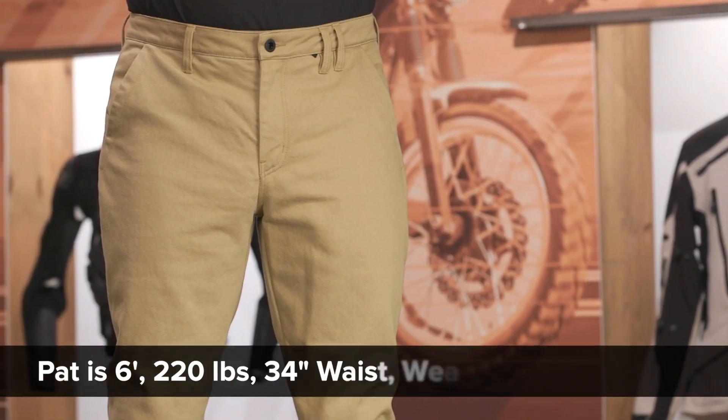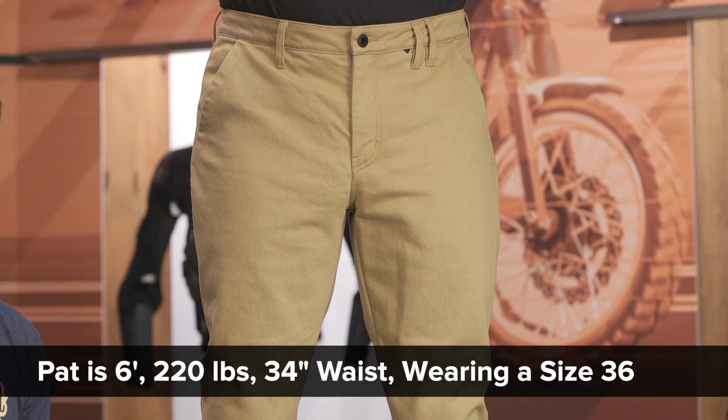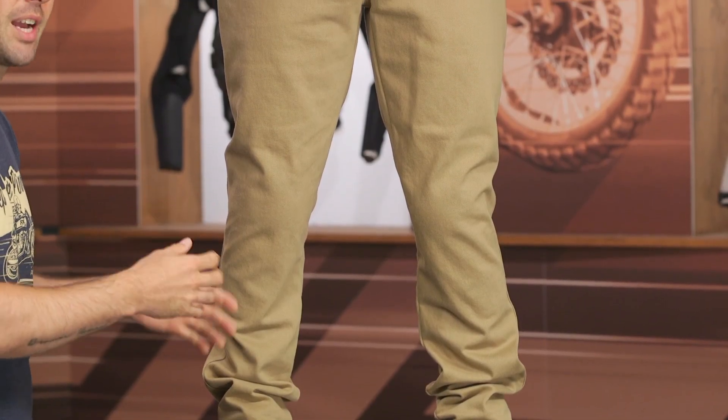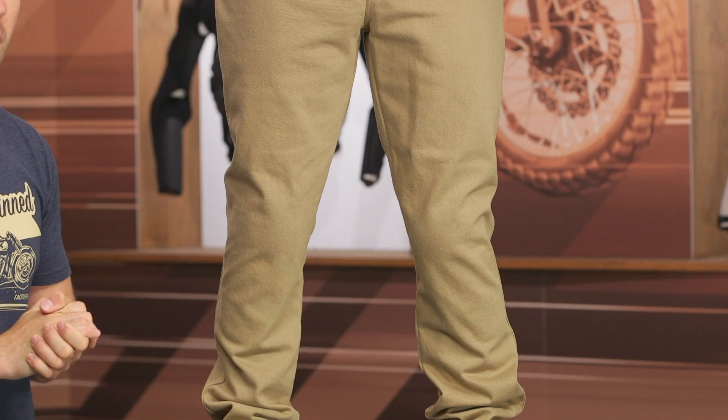Let's talk about the overall fit before getting into the materials and finer details. Pat is about six feet tall, 220 pounds, and typically wears a size 34 to 36 in most of his riding jeans. He's currently wearing a size 36 in these and they're fitting him very well. This is more of a slim cut and Revit tends to be a bit more on the euro side of the spectrum, so the 36 fit Pat much better around the waistline and throughout the leg. If you're between two sizes and want a bit more comfort on the bike, I'd probably go with the larger option.